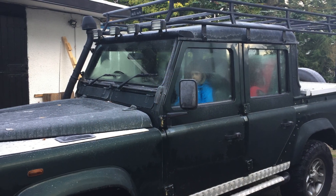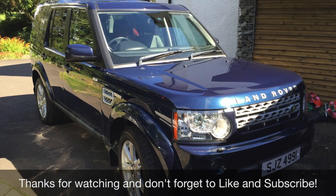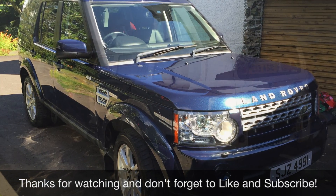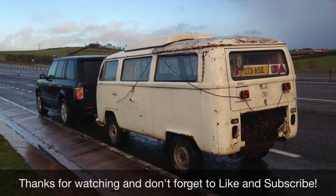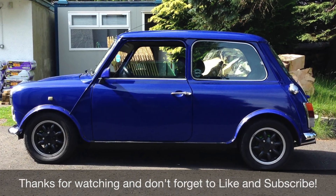If you found this video useful, why not click like so other people can find it. And if you want to subscribe, I'll be doing lots more videos on VWs, Minis, Land Rovers, MGs, and lots of other cars. Thanks for watching and I'll speak to you soon.